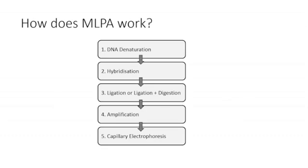There are five basic steps that take place during the MLPA process. The first is DNA denaturation, or separation of the target strands of DNA. The second is hybridisation of a specific MLPA probe to a specific region of the genome. The third is ligation, or both ligation and digestion, depending on what type of MLPA you are undertaking. The fourth is amplification of the probe. The fifth is capillary electrophoresis to separate the products of the amplification process for analysis.